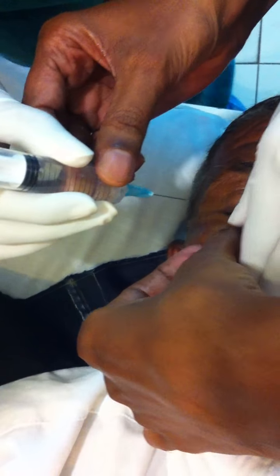Feel the bony orbit here. Don't push the eyeball — no, no, don't move the eyeball or anything.